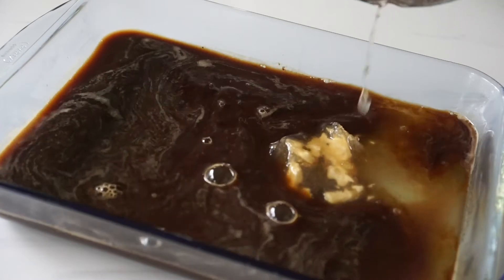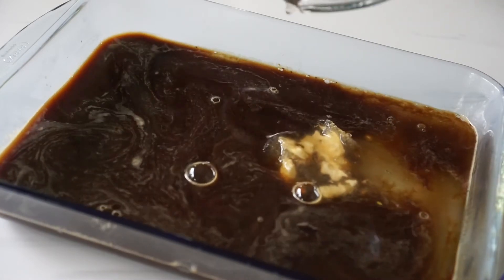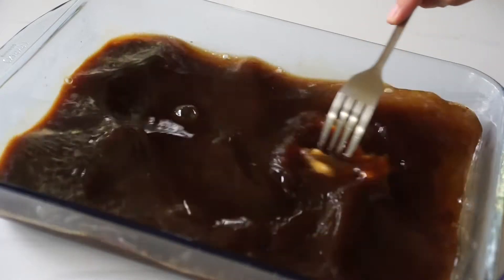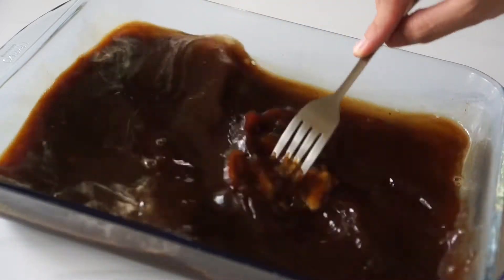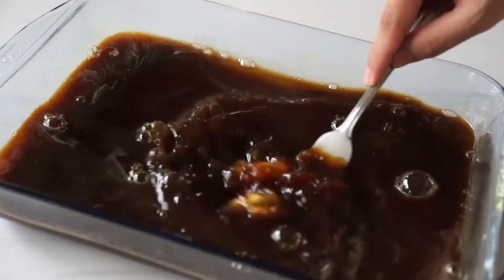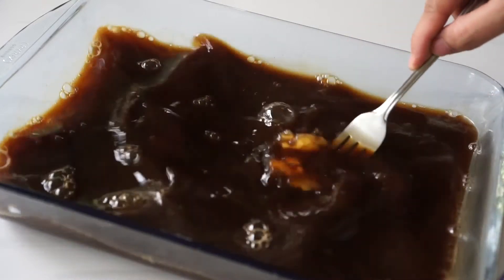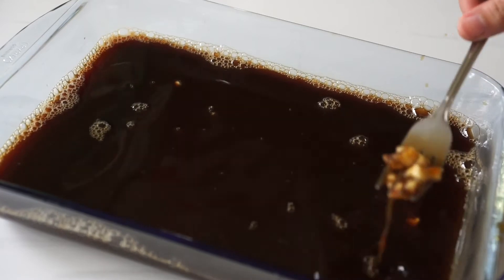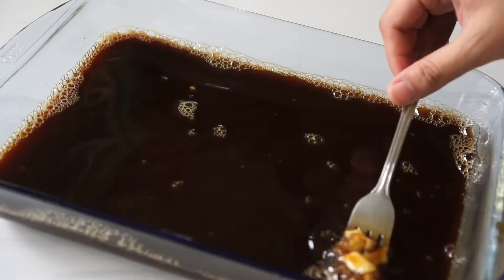About a minute has already passed so we can now add the gelatin, liquid and all, into our hot coffee and then give that a quick stir just to dissolve the gelatin. If you find that some small pieces did not dissolve, the coffee may have gone cold so you can always reheat that in the stove or microwave just until everything has been dissolved.